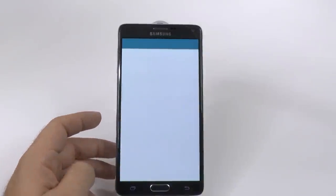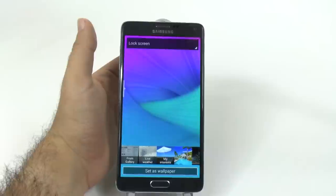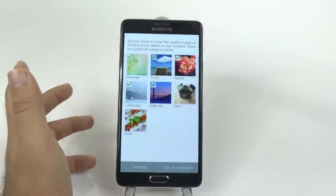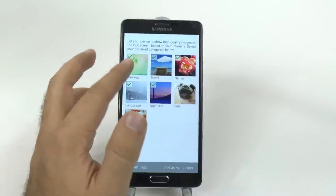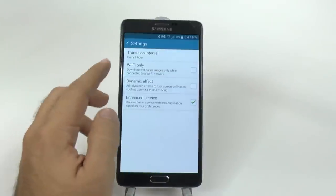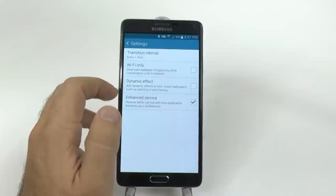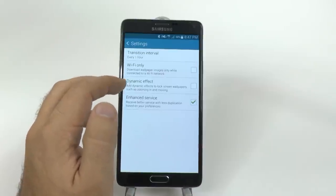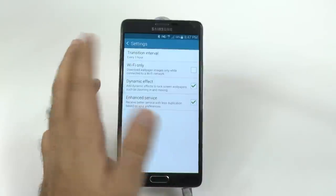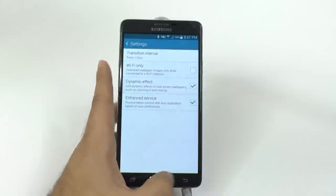When you go into wallpaper, here's where you get the other options for your lock screen that you didn't know about. First thing is My Interests, which are kind of interesting. With My Interests, you can select different interests you have and the settings for those interests — do you want them to update only, download new wallpapers on Wi-Fi? And do you want to have an effect to zoom in and out? This can change every hour, every three hours, or every 12 hours.